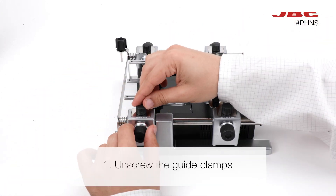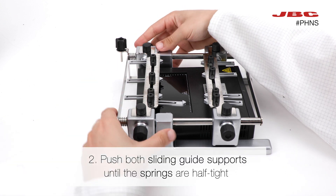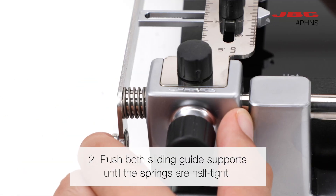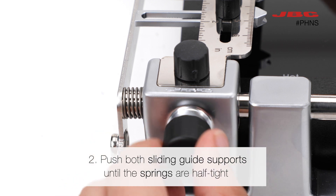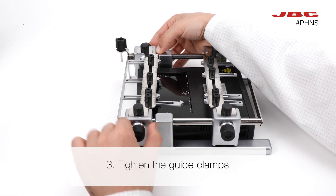The first thing is to unscrew the guide clamps. Then push both sliding guide supports until the springs are half tight. Now tighten the guide clamps.